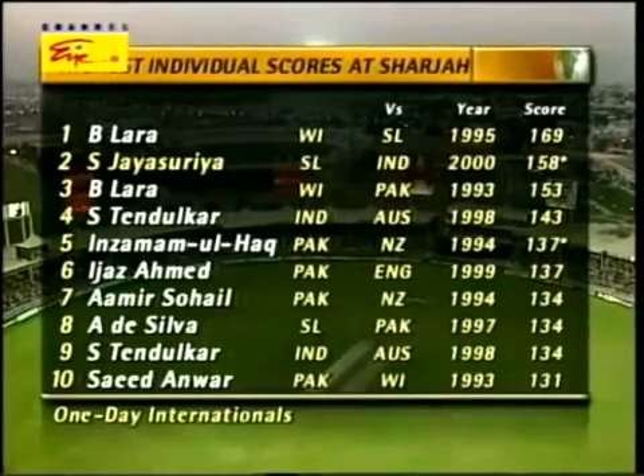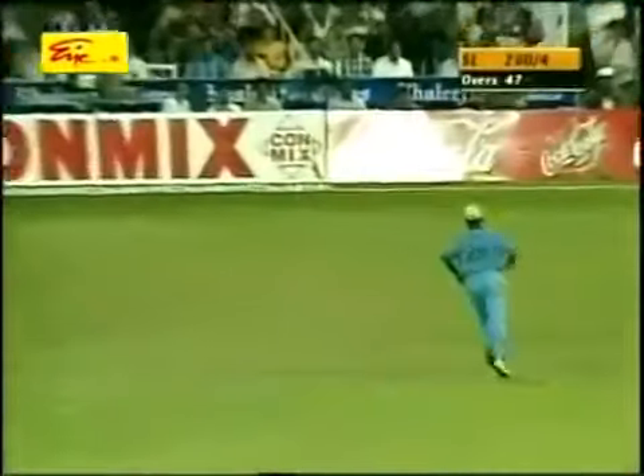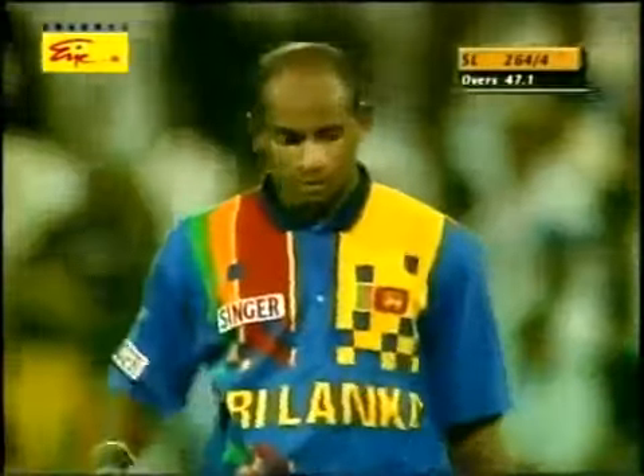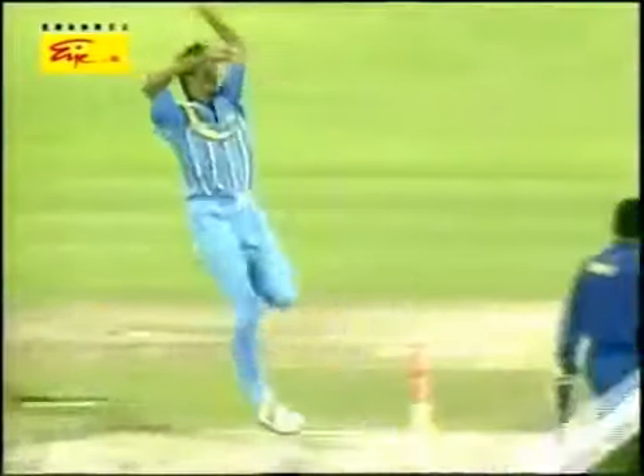He's missed it — the pressure now really getting to the Indians. They must feel just a little bit despondent, although that was a difficult one, difficult bounce. Got the feeling that Joshi didn't get his body behind it. He obviously must have thought that it might have carried. There was an opportunity for him to dive forward. All in all, I think that's a sloppy effort.